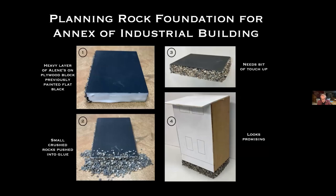Recently I've been planning an annex for an industrial building where I wanted a stone foundation. I took a piece of plywood for the base, smeared the exposed edges with a big coating of Aleene's, then piled the rocks around and pushed them into the glue. This was the result, and this is a mock-up of the building that might go over it — I think it looks promising.